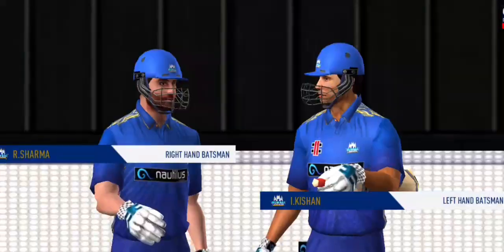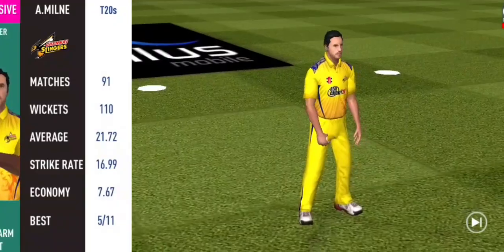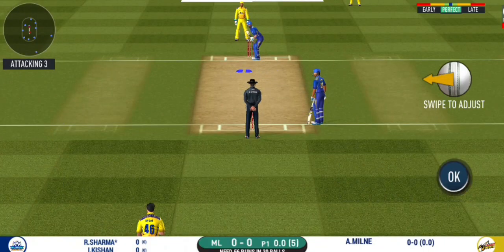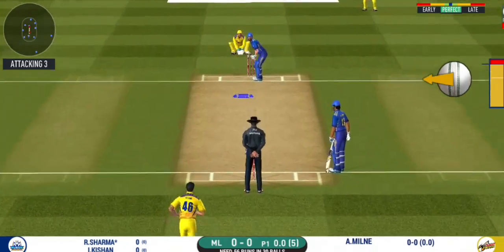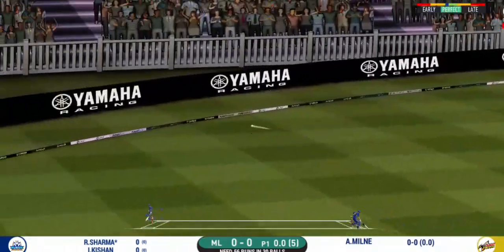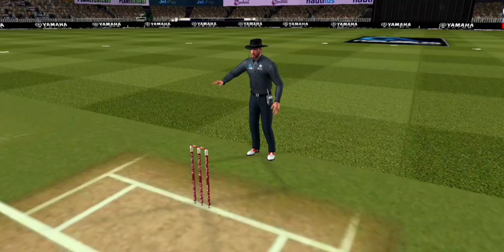Great shot — he has dispatched that and the fielder can only watch it land into the crowd. We are through with the innings. The umpires need the keeping wickets in hand. Pace bowler into the attack. The bowler will have to be extra careful of the line he bowls to this field. That is in the air and in the gap — goes for four.